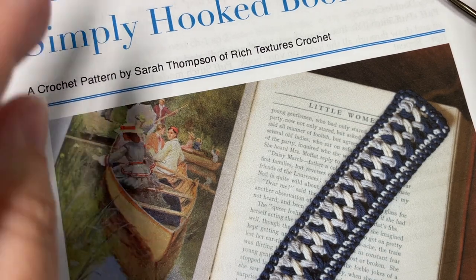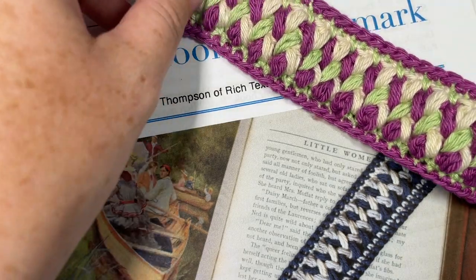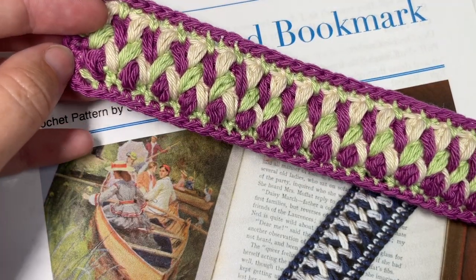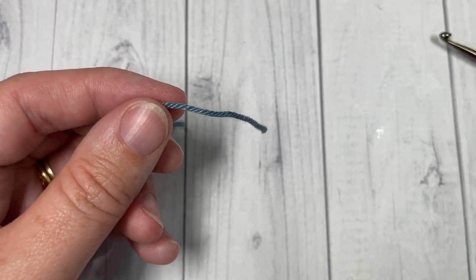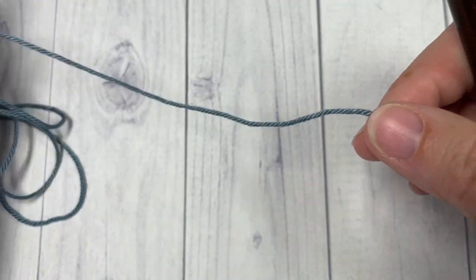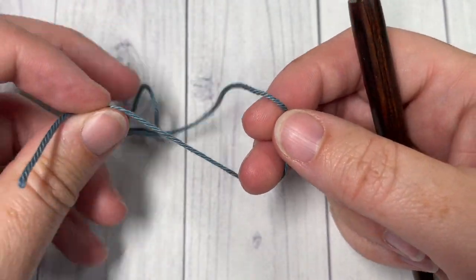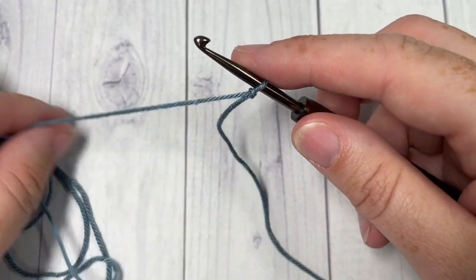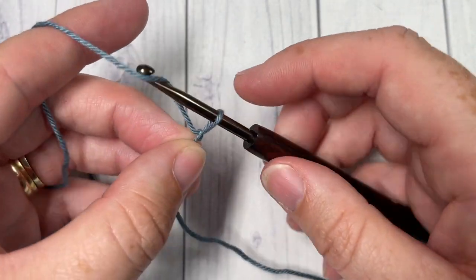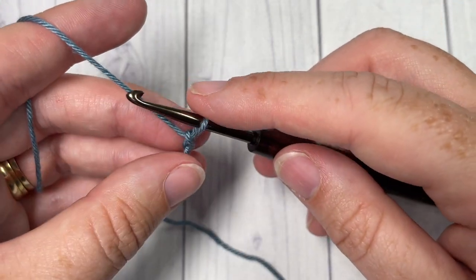The copy of the free written pattern is on my blog at richtexturescrochet.com. Thank you so much for joining me — don't forget to subscribe and say hello down in the comments. To start, this design is worked in rows. We're going to take color A — I'm going to start with this lighter blue — and make a slipknot, then work a foundation chain of 40 chains.